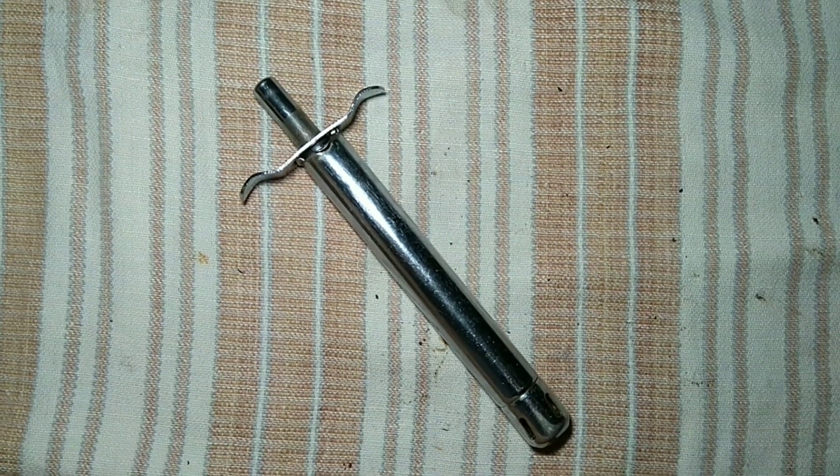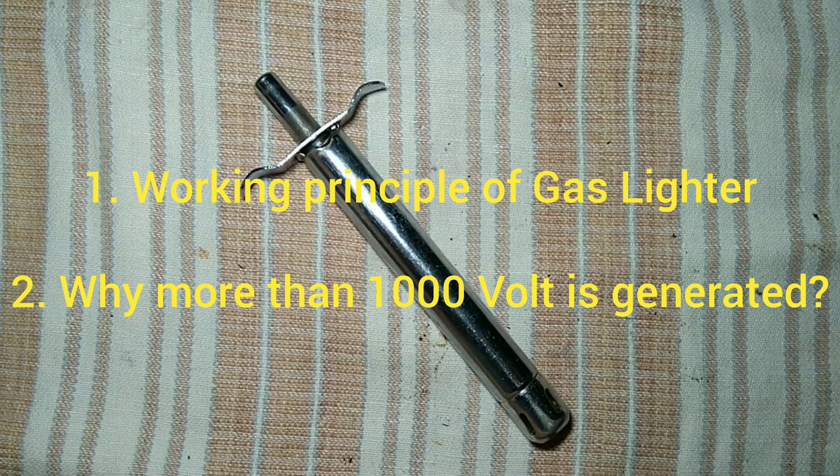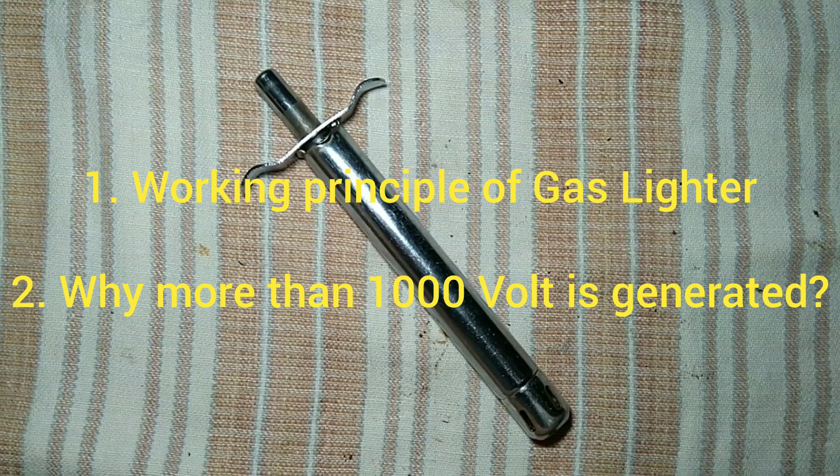Hi guys, welcome to my lab. In this video I will show you how a gas lighter generates above 1000 volts without any power source, and the working principle of it.